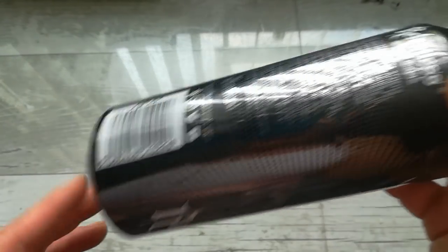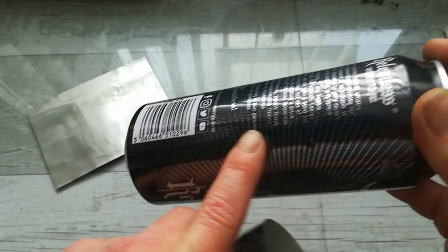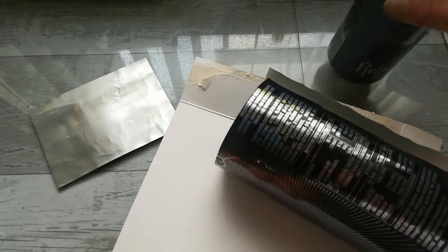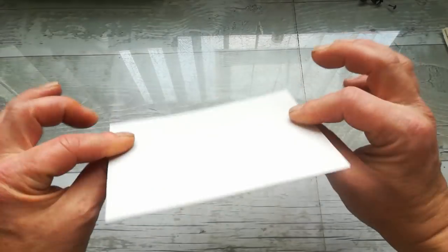Hello everybody, welcome to my channel. It's Eva from Bohemian Crafting and today I'm gonna try to recycle cans. I already prepared my card — I opened the can, took off the top and bottom, and put it in the middle so I have a piece like this. Then I took a cereal box — it can be a cereal box, chocolate box, or cookies box — and I glued the piece of can to that box.